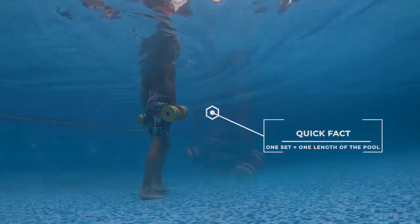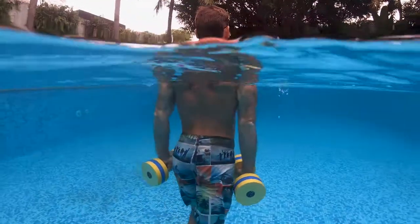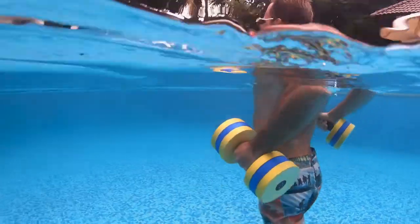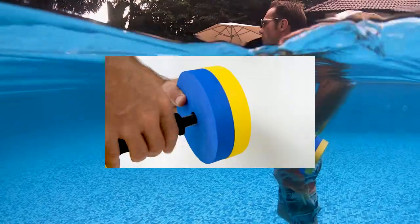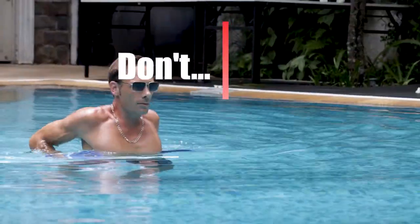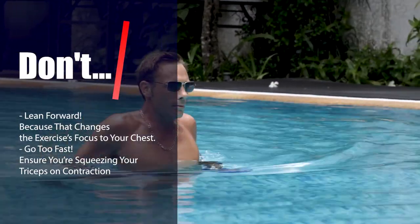As you walk the length of the pool, extend your arms straight down, squeezing your triceps briefly while contracted, then up again. Repeat the process. Go to a lighter setting if necessary.